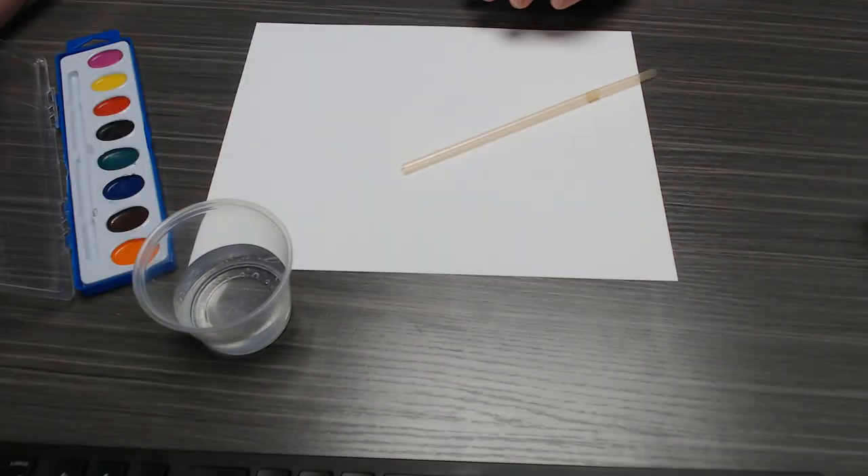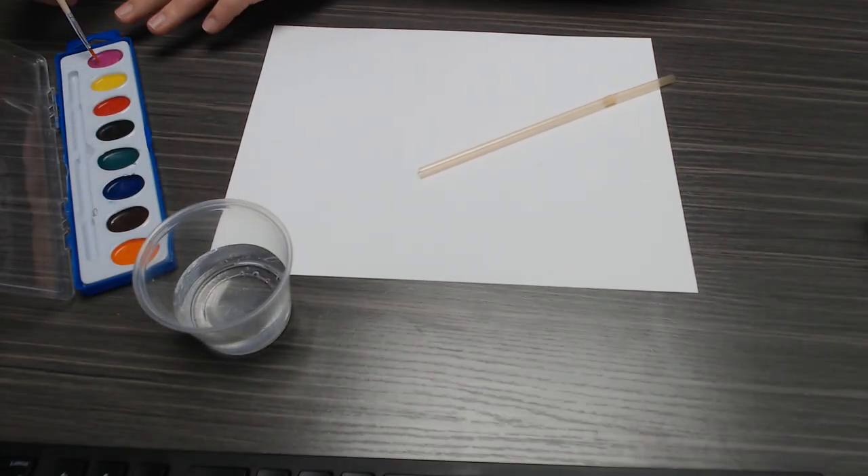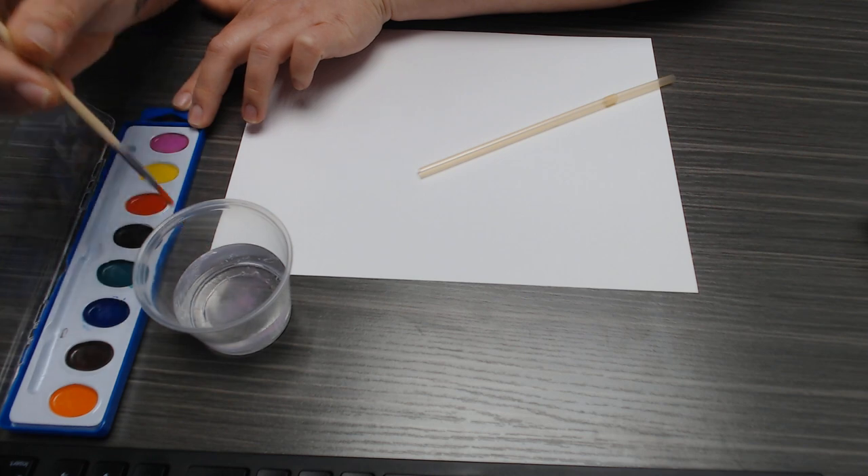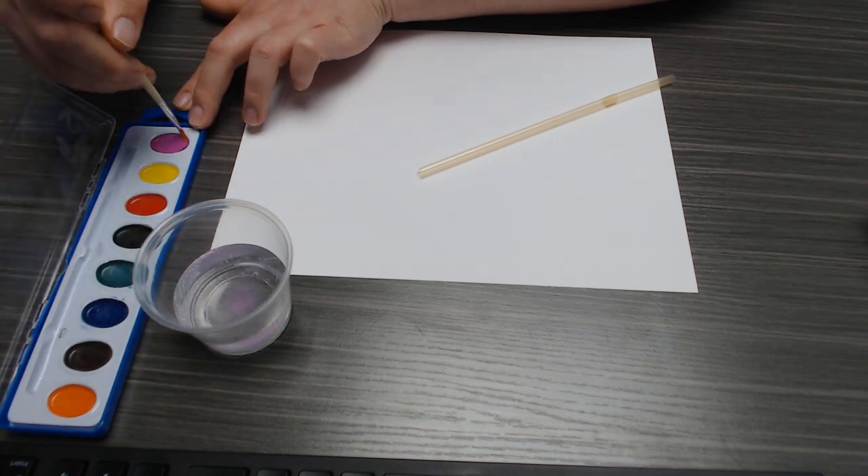So today what you're going to need is your watercolors — oops, mine just went all over the place. You picked up your kits from us and everything is included, plus a piece of paper. So what we're going to do is make some coral reefs. We're going to take our water and get our paint really wet. You want to get them with a lot of water to make this work, because we're going to make coral reef blow paintings. You're going to want to get these super wet.